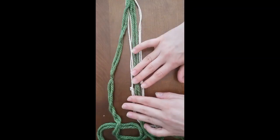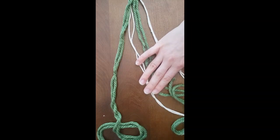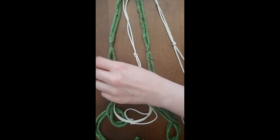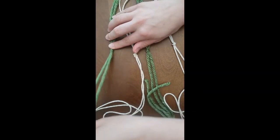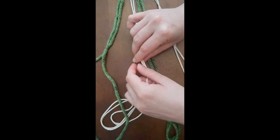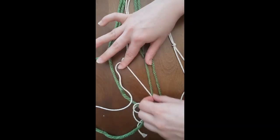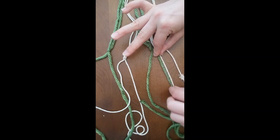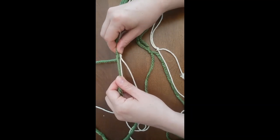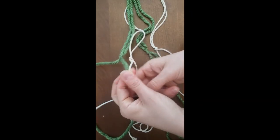Now spread the strings apart a little bit, making sure they're not crossed over each other and are all nice and straight. Take one string from each pair and tie them together — it works better to use the string that's closest to the neighboring pair. So pair these two together, then those two, and those two. About two to three inches below the other knots — about two inches — tie those together in a knot.